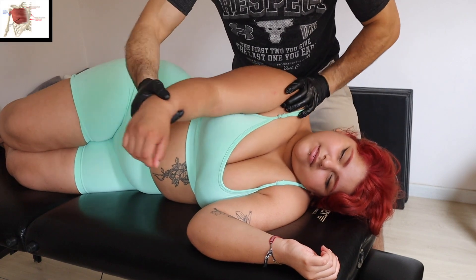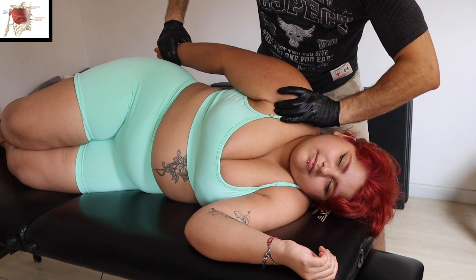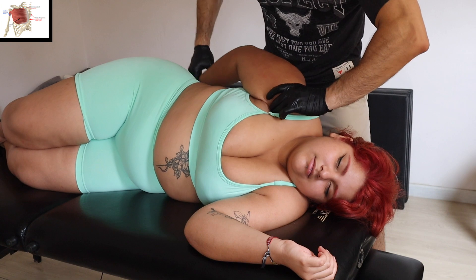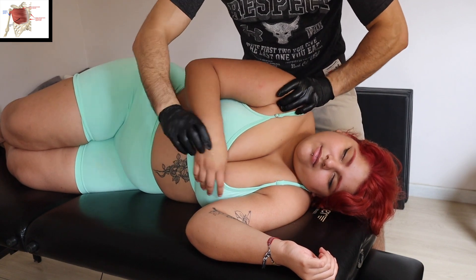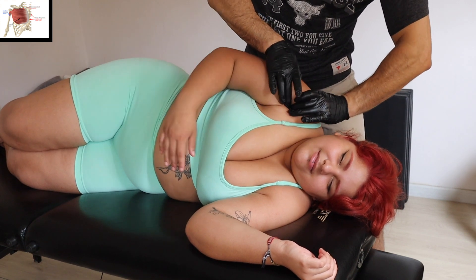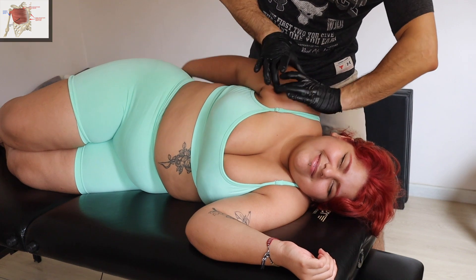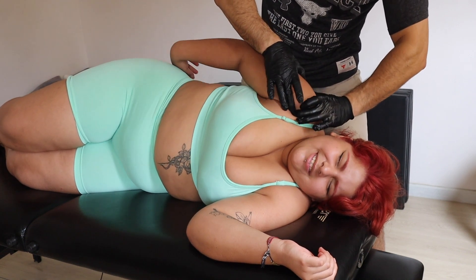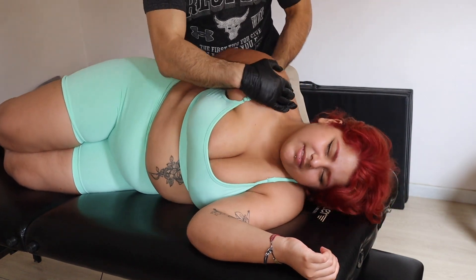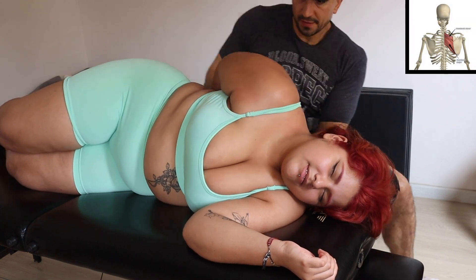Here we go with some work on the shoulder in a different position — this technique helps to release the front of the shoulder. I'm asking the client to do the same movement so I can release that area. It's a kind of painful — you can see from her face. The pec minor and the pec major were pretty tight, and you can even see that her trapezius is tight.